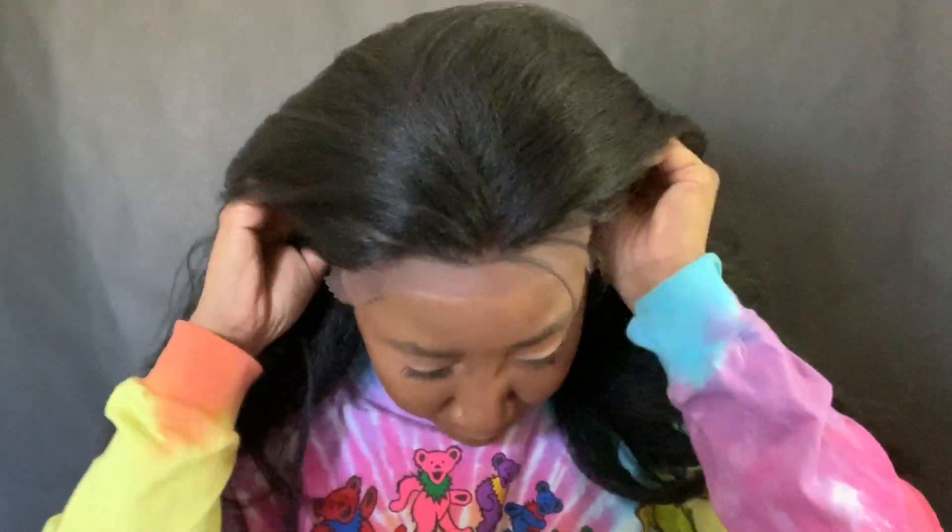My hat is rather small, I think. It was really snug and I don't remember it being this snug. It was super tight for me.